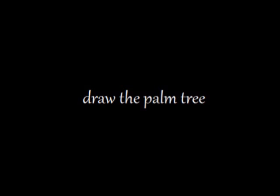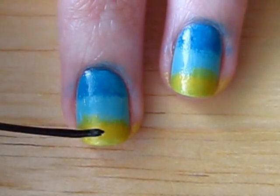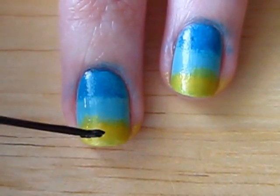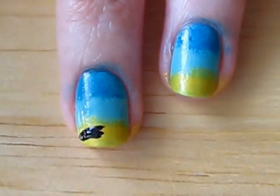It's time to paint on the palm tree. Use a black polish with a thin brush, or dip a tiny makeup or nail art brush into black polish. First you want to draw a few lines near the bottom of your nail. This will act as the ledge that your tree will be on.